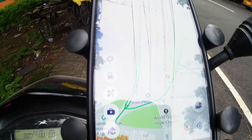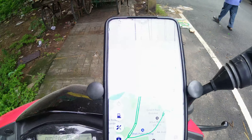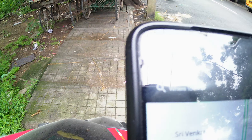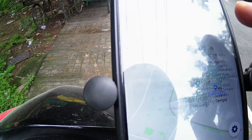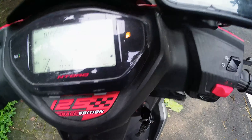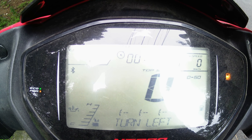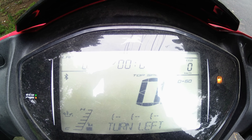So yeah, you have successfully connected your phone to the vehicle. You can see the map which you can use to navigate to wherever you want. Here it says 'Turn left' — so there you go, I have successfully mapped my device to my Android phone so you can get turn-by-turn navigation as you start your journey.